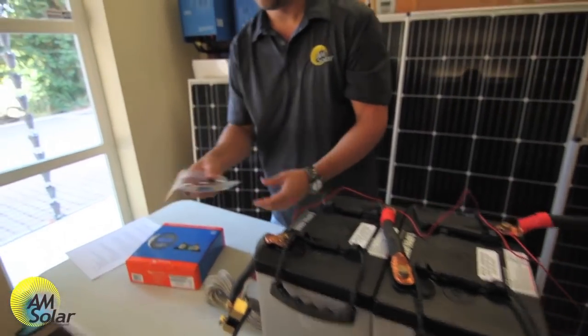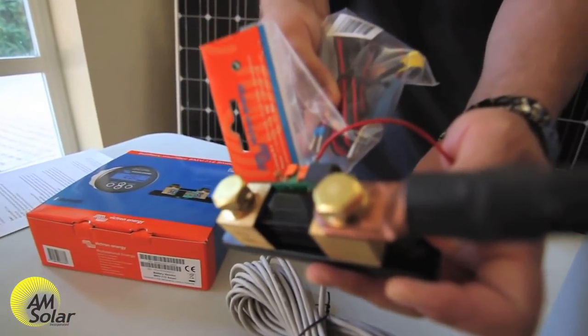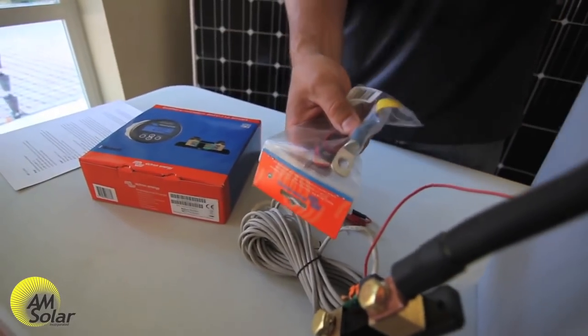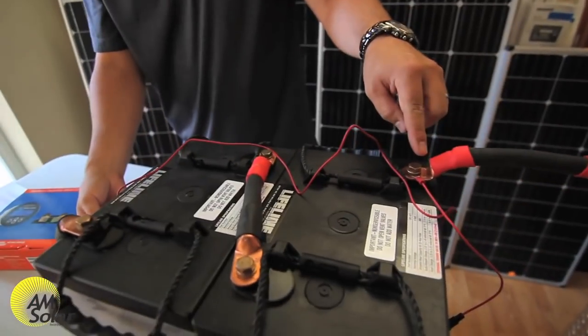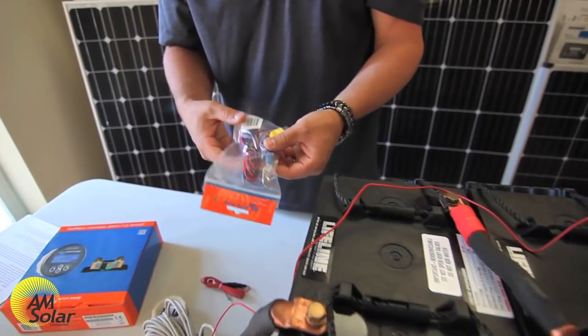Another option is to use the temperature sensor cable. You stick the red connector in the port closest to the black COM cable, and the blue end goes on the positive of the most positive battery — that way it still supplies power to the shunt and gives you the temperature of the battery bank.